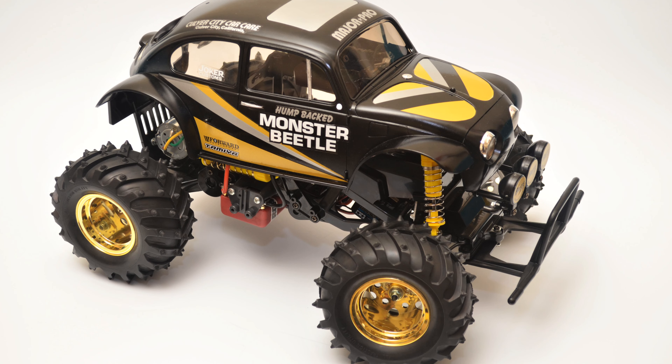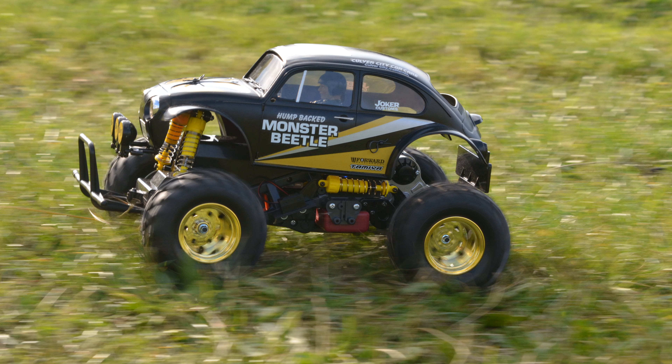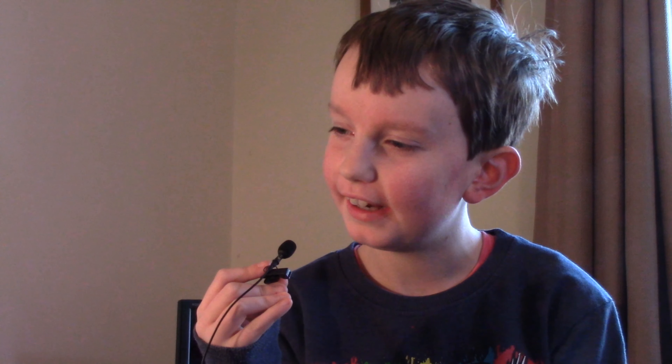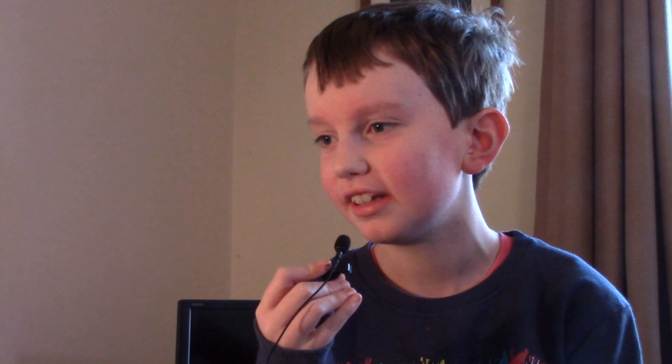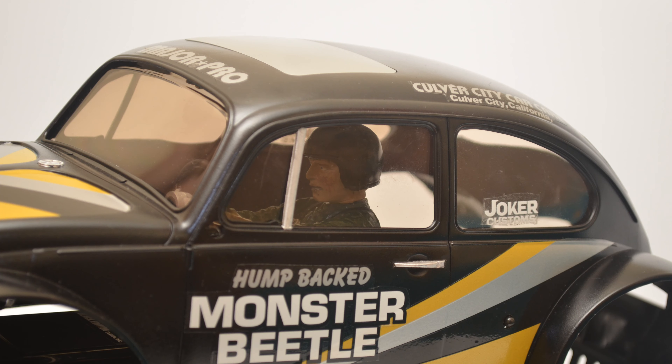What do you think about the way it looks? It's got this classic, fabulous, old school sand scorcher body shell. I like how it's sort of like a monster truck but then it's like a beetle, like a normal car, but then it's sort of jacked up with massive wheels and it's got like a funky driver in the middle, and it's got the stickers around it like saying monster beetle and the wheels are massive.